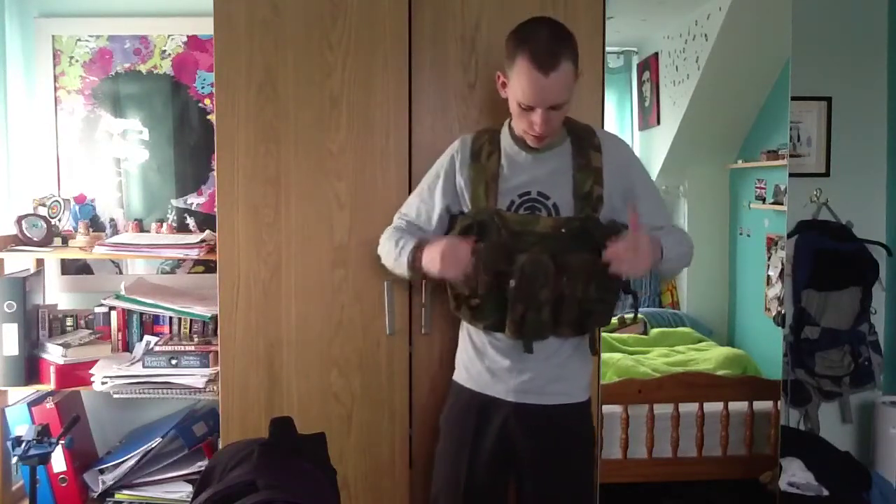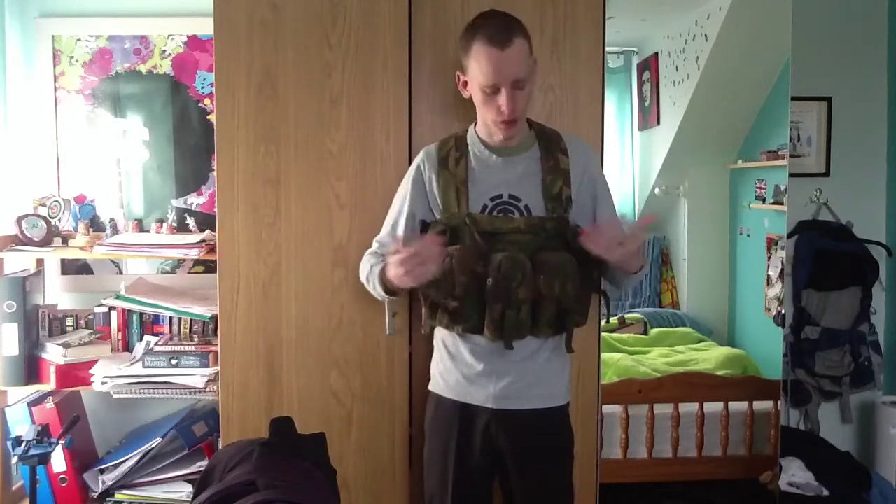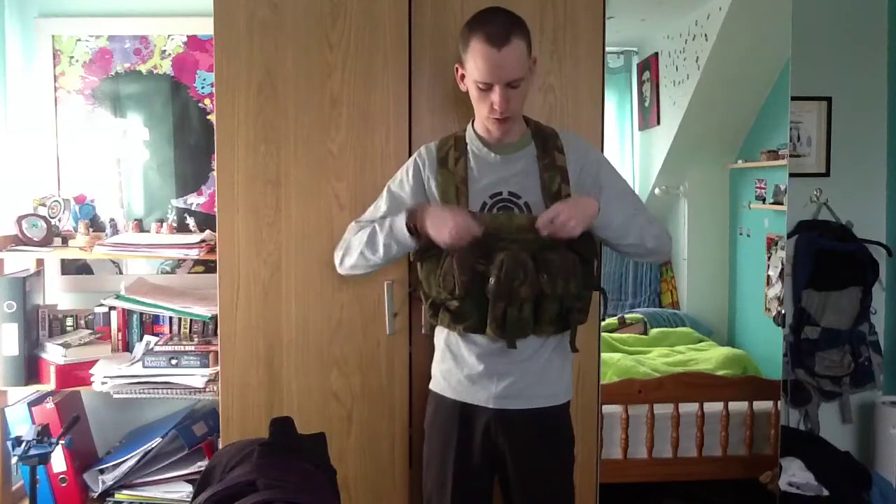The last pouch on here is in the back panel. I believe that was used for bulletproof inserts when this was actually used as a military item - the old school SAPI plates, the Small Arms Protective Inserts, the old versions rather than the new shaped chest rig ones. I used to keep documents in there, maybe my wallet, something like that. It's just nice knowing that once you pop this over it's not going to drop out.